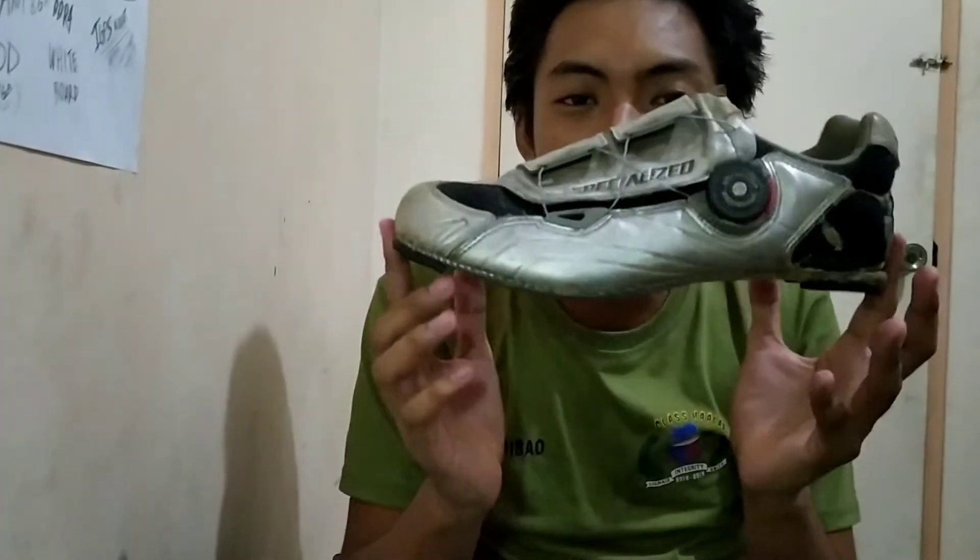What's up mga viewers! Sana safe kayo ngayon sa mga bahay niyo dahil maseseq kayo muna. Maglalabas sa episode natin ngayon, pag-usapan natin ay clay shoes, dahil nga yung isa sa mga part ng content natin dito is about cycling. Itagal o pag-usapan na rin natin ang aking mga cleats shoes.